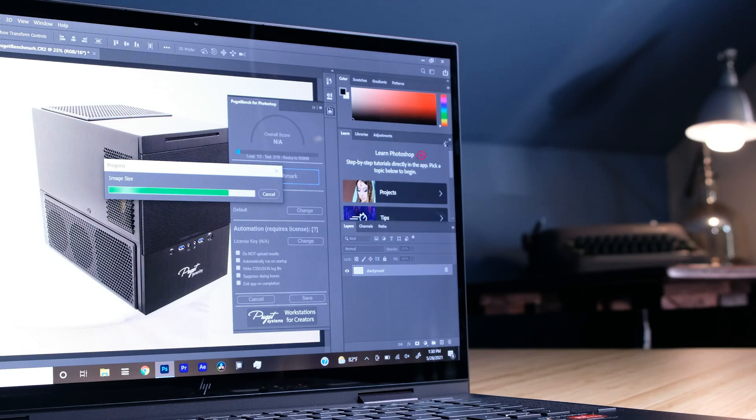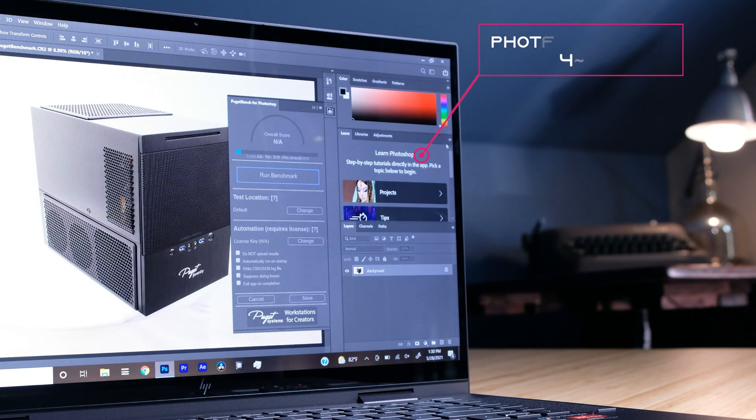Regarding battery life in Photoshop, what I do is run the Puget Systems Photoshop benchmark continuously to see how well this battery can handle intense Photoshop work. It does pretty well compared to most laptops that I've reviewed on my channel, but I would still recommend bringing that charger along with you, as it's not really an all-day battery for a strong Photoshop task workflow.